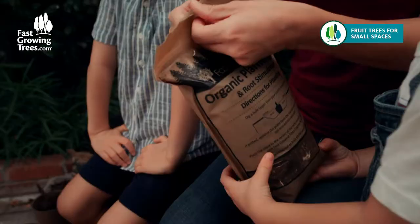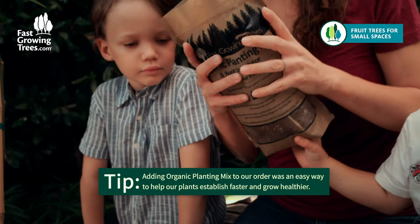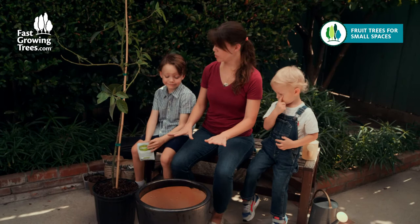We added this planting mix to our order from fastgrowingtrees.com, and we're just gonna sprinkle a nice layer on top. Next up, we'll put the root rocket on top to stimulate root growth. And the kids can help with that too.